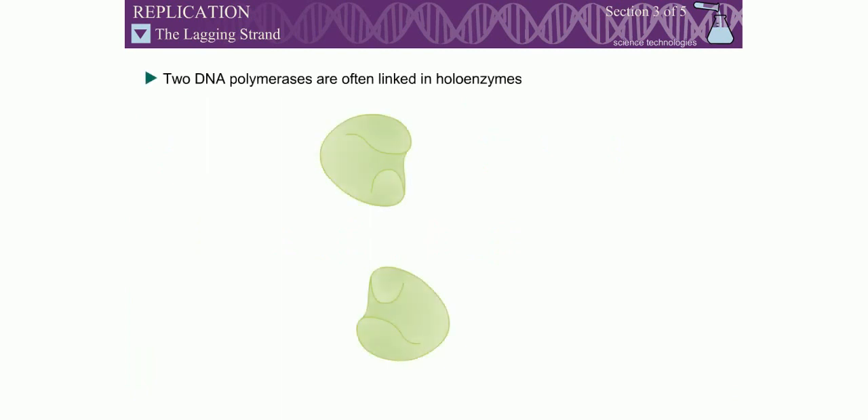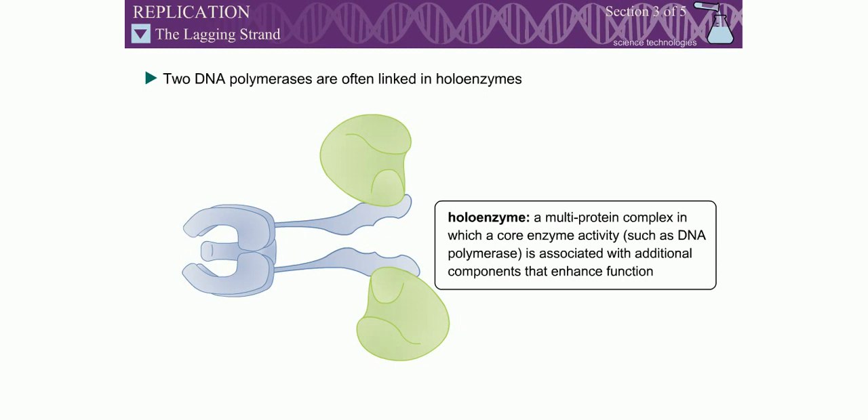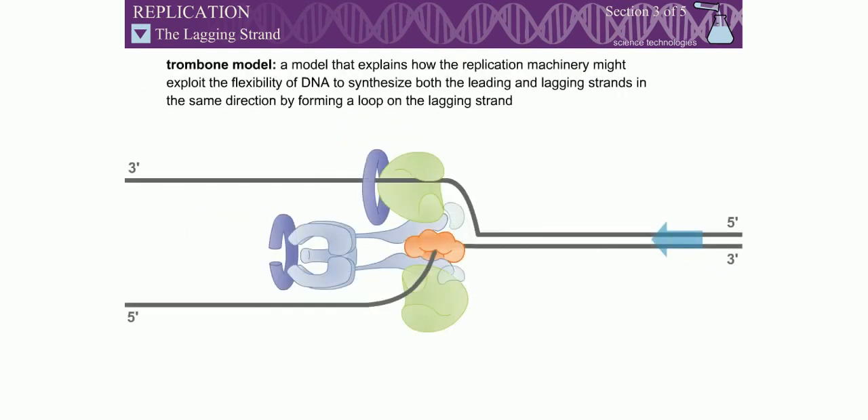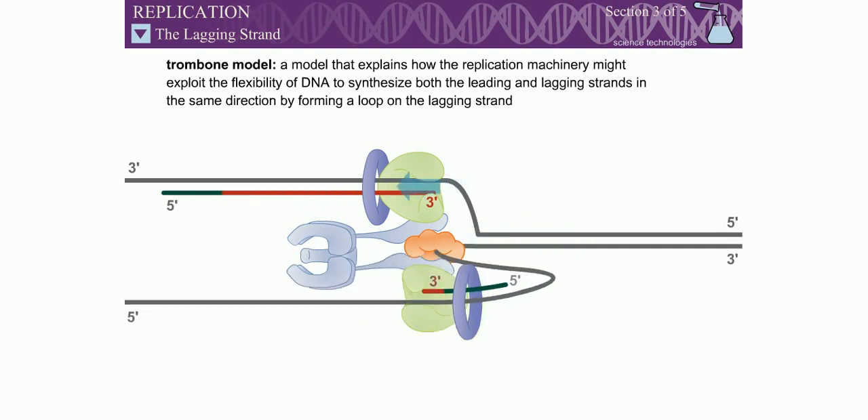In bacteria, the two DNA polymerases responsible for replicating the leading and lagging strands are linked together in multiprotein complexes called holoenzymes. How do two DNA polymerases remain linked and yet synthesize DNA on both the leading and lagging strand? The trombone model explains how the replication machinery might exploit the flexibility of DNA to accomplish this task.